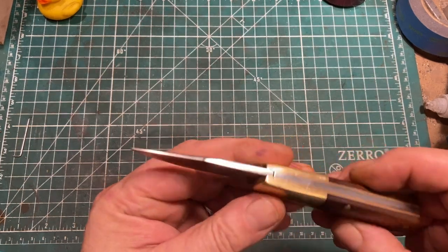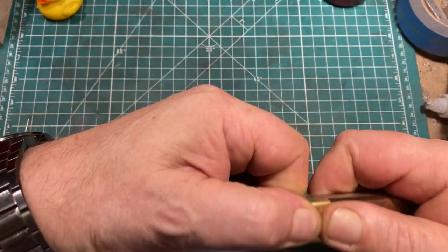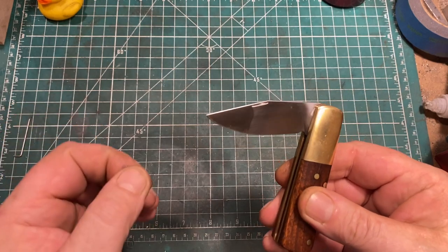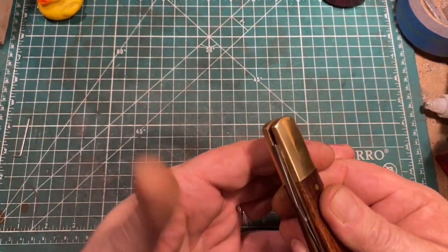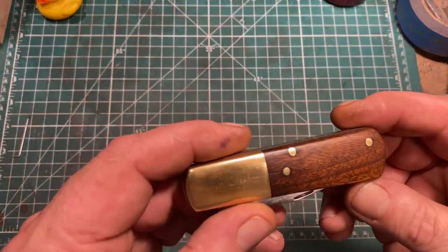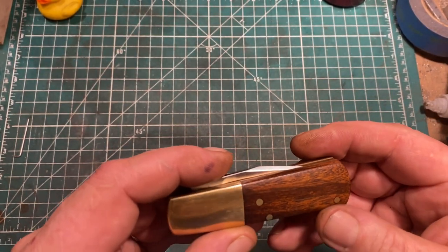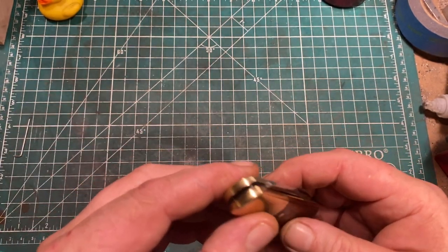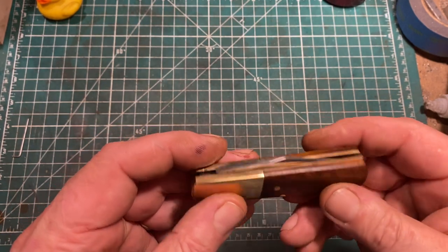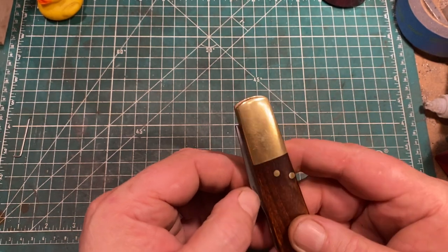It does not have a lock, because those aren't traditional on Barlows. It is quite stiff to close, so the Boy Scout recommended closing method is best. It has a distinct stop in the middle so you can make sure everything is out of the way before you completely close it. The wood is wood — I don't know, it might be gonçalo alves or rosewood or something. It was years ago and I just didn't pay that much attention. I've cleaned it up, but I haven't spiffed it up.